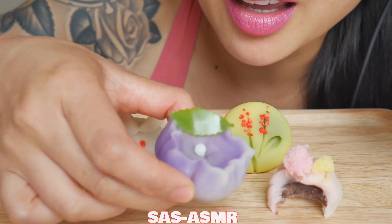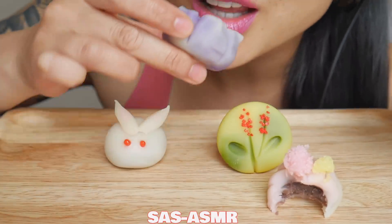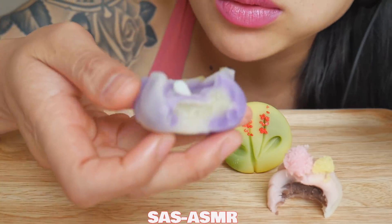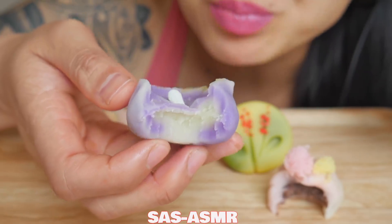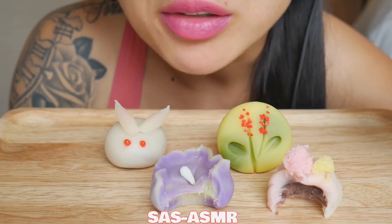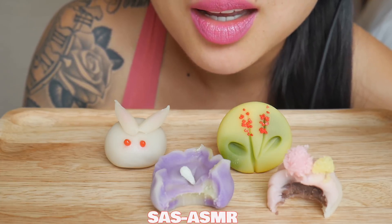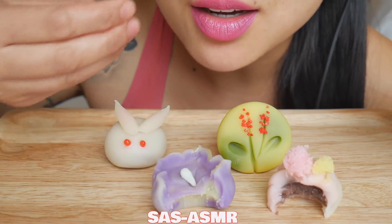This is a candle. So cute. Oh, it's different inside. Wow. It kind of tastes like lavender too — like a hint of flowers.